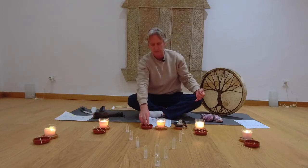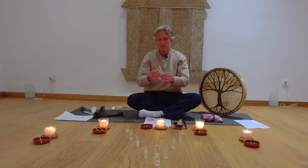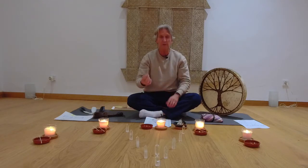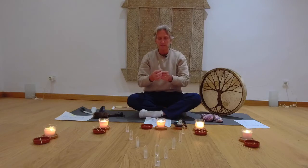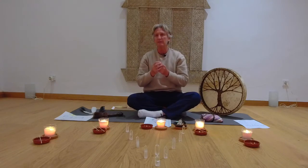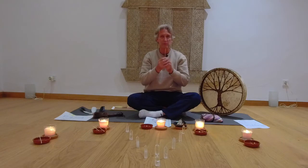Now we'll take up our fire stick, our death arrow, to release any negative thoughts, feelings, or emotions. We're going to blow those into the stick and then put them to the fire to release them. If you don't have a stick, maybe a toothpick or rolled-up piece of paper will do, or you can blow your intention into my stick as I release them as well. Think clearly about the thoughts or feelings and emotions that you want to blow in there, then with your intention, blow that in.